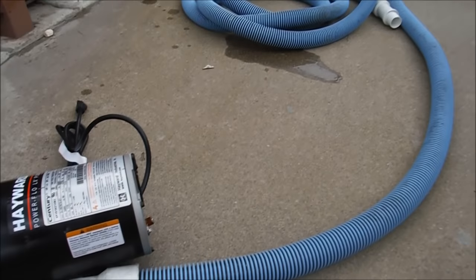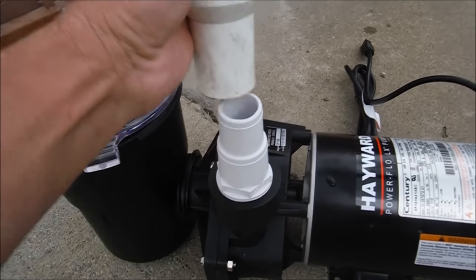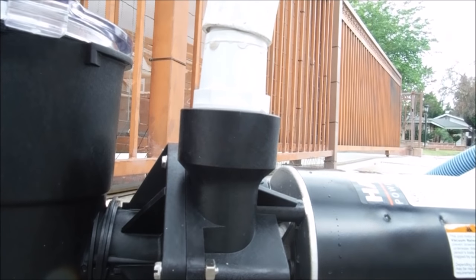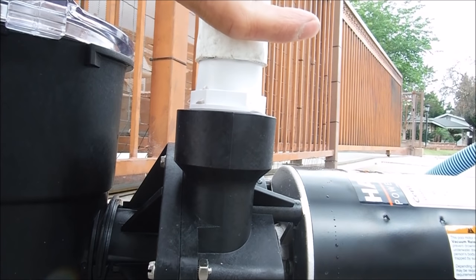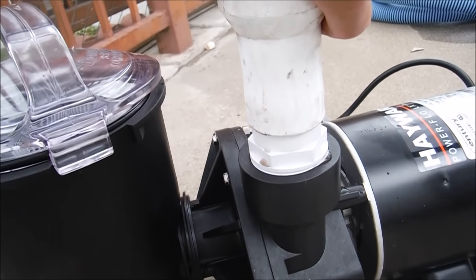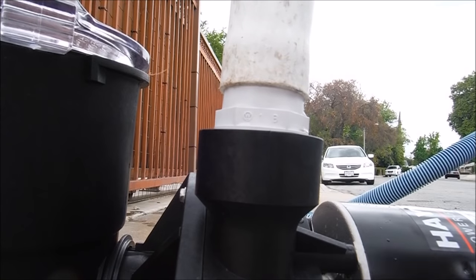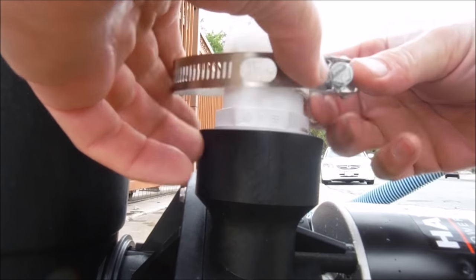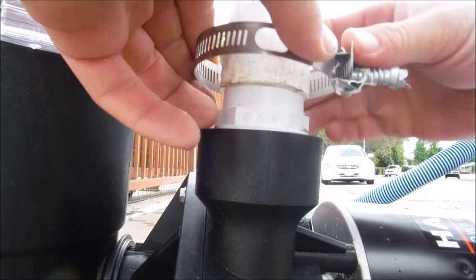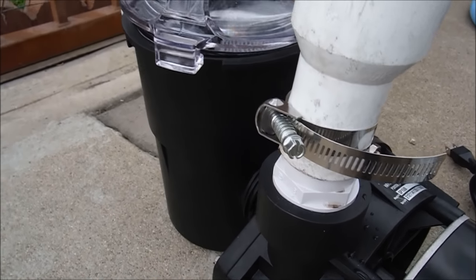I've got a 15 foot hose here. I'm going to go ahead and clamp this on to the outlet like this. You want to take your hose and jam it down onto the fitting as far as it will go. Make sure it looks something like this, then clamp it on. It's very important that you clamp it on to the fitting, otherwise it will pop off when the pump turns on and you get a lot of pressure. Make sure you have that clamped on there really tight.